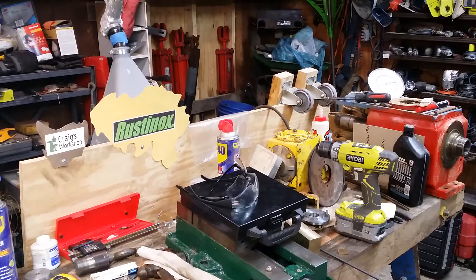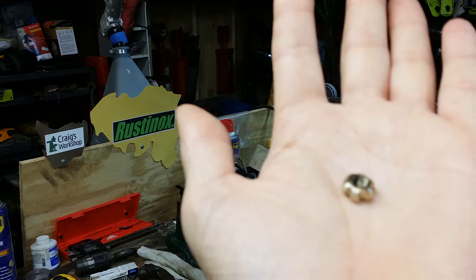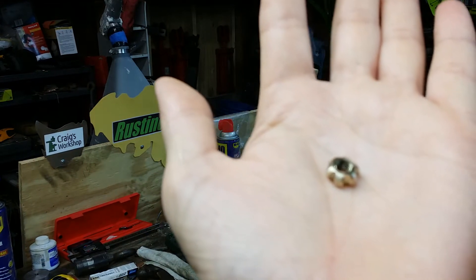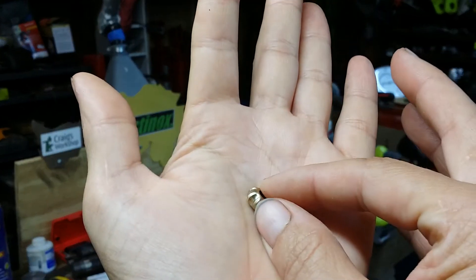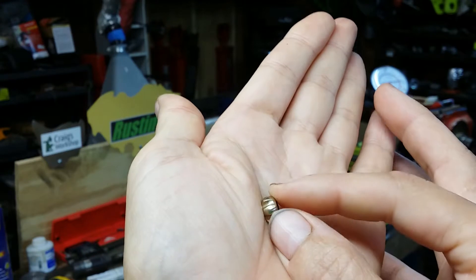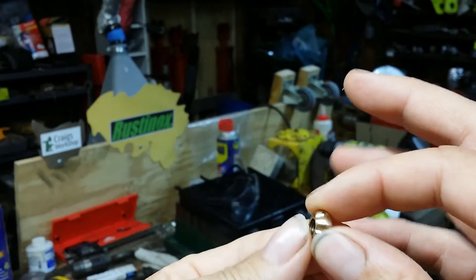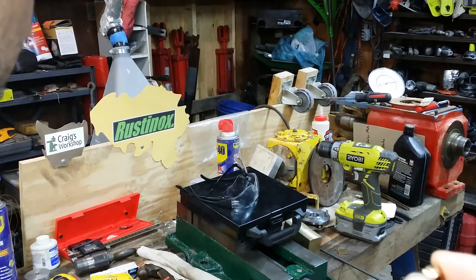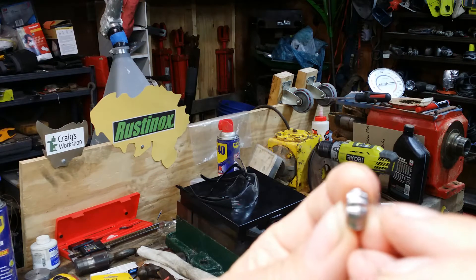I just wanted to do a quick little update video and let you guys see how this thing turned out. I would say this was a smashing success. After I got done doing the steel one I had it pretty much symmetrical.